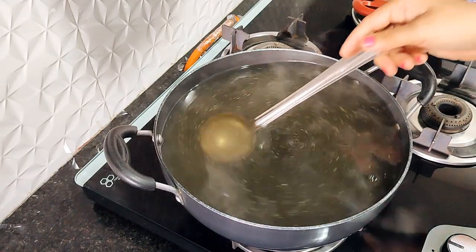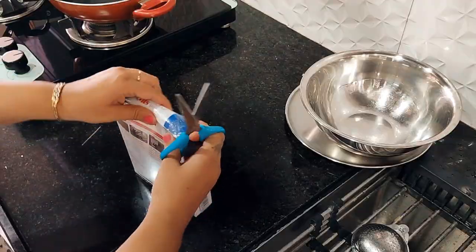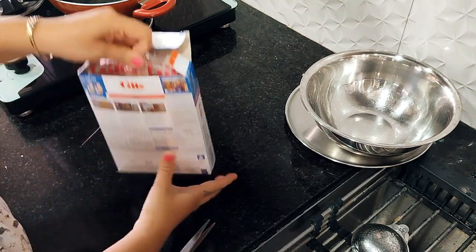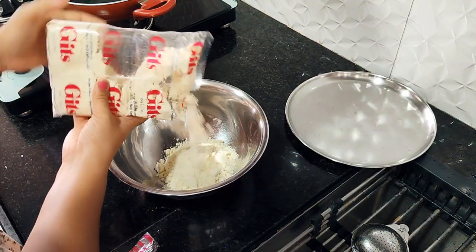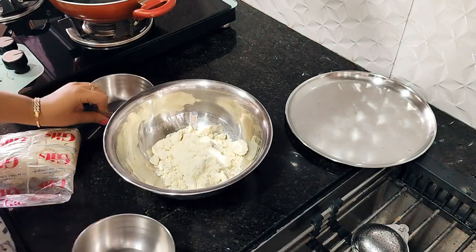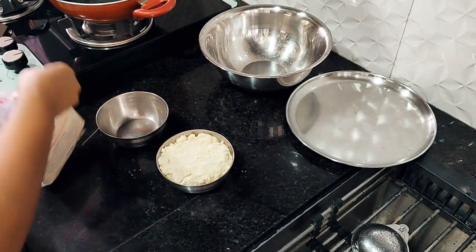Now I will remove the syrup from the heat. I am using a 500-gram packet and I have transferred it into the same-size container so you can understand the proportions. If you are making gulab jamun and you don't have enough quantity, you have to be careful — don't add all the mix together at once.